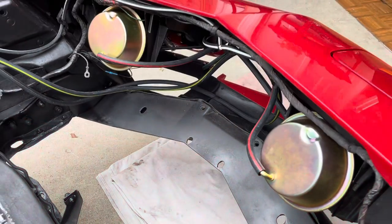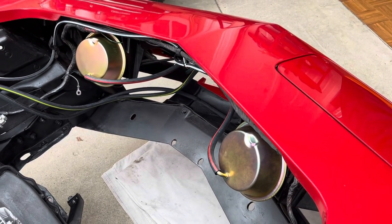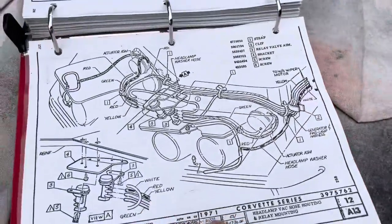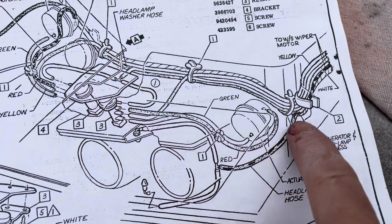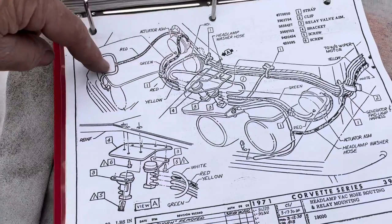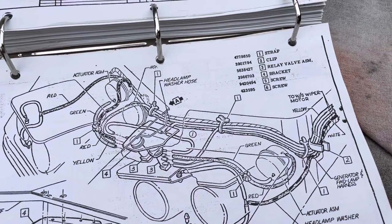I tried to find some photos online of what I'm looking at with the actuators - it's kind of hard. I did find a video and from what I could tell the hoses go in, but now I'm confused. In the assembly manual it looks like it's going towards the outside. On this one - the red - that's to the outside of the car, unless I'm misunderstanding this.